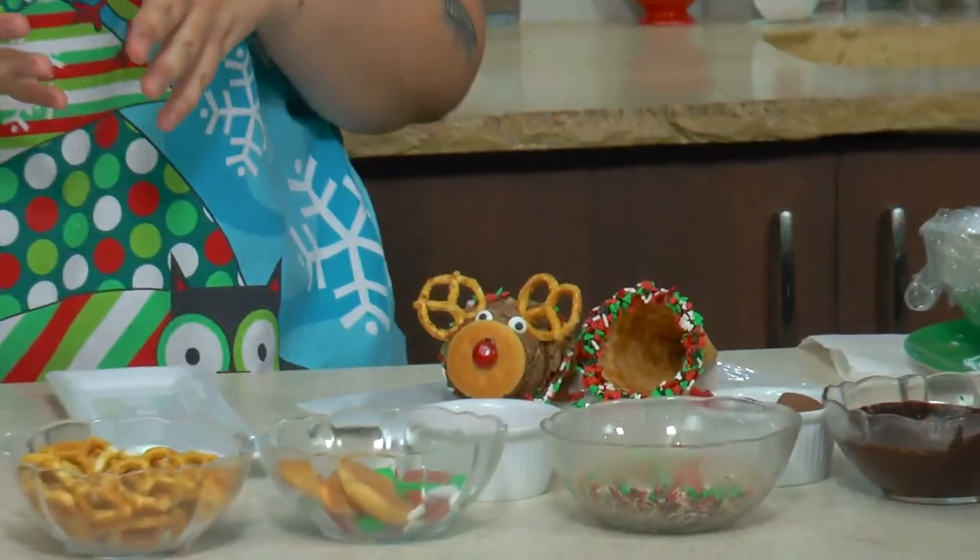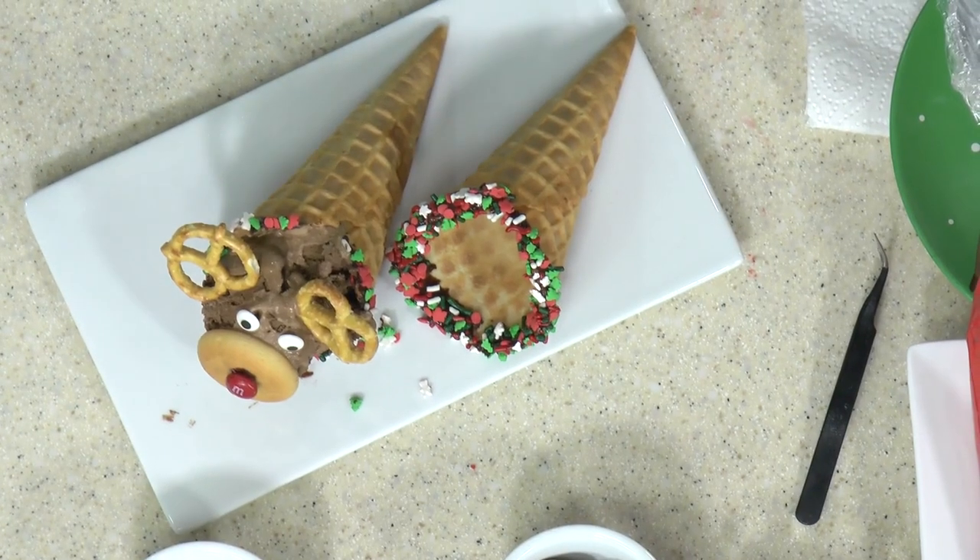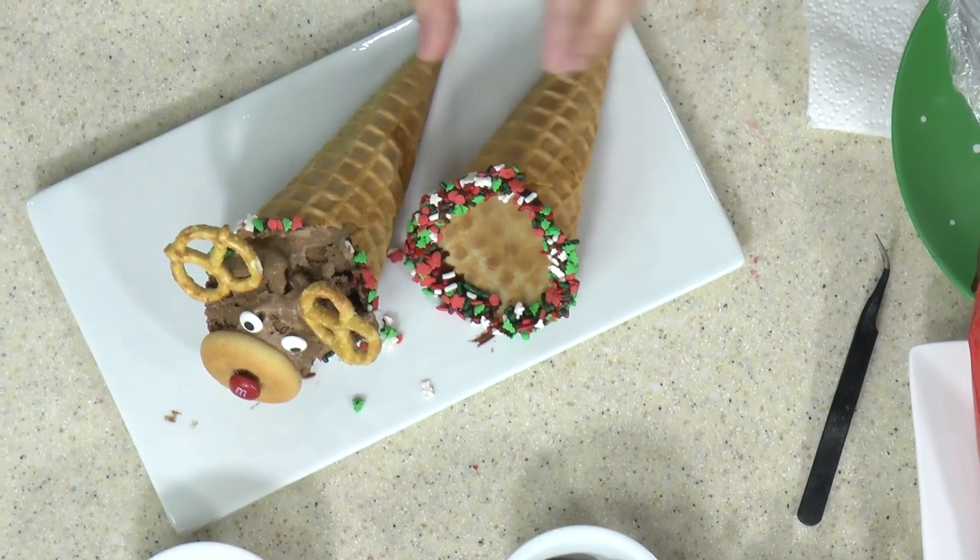Now we're going to do another variation — something just as simple. We're going to make a Santa Claus hat. Before we do the next one, we'll stick Rudolph in the freezer to keep him nice and cold.